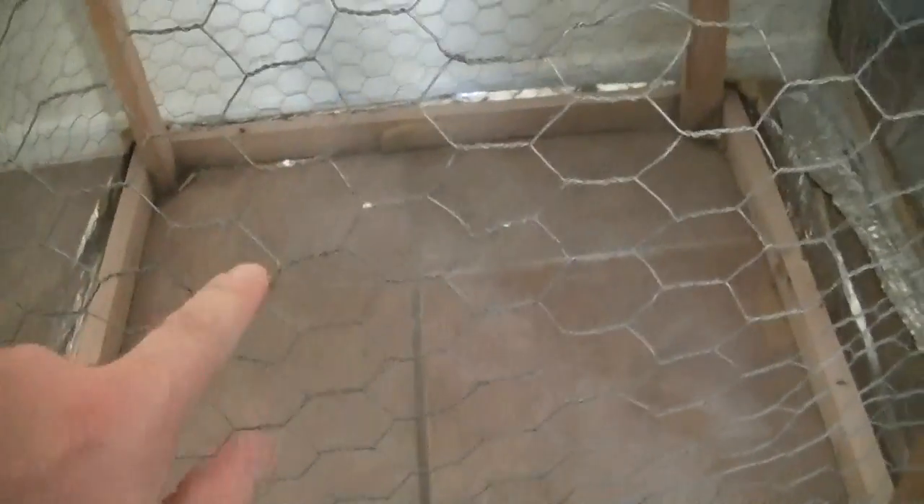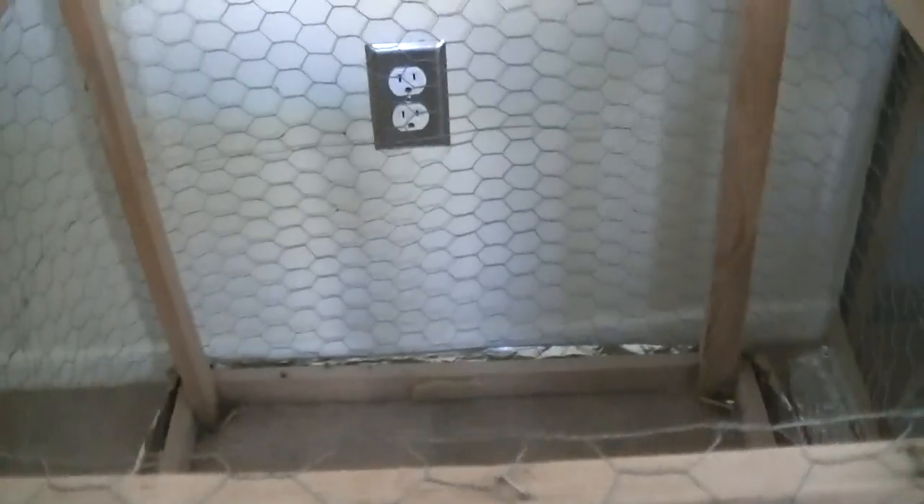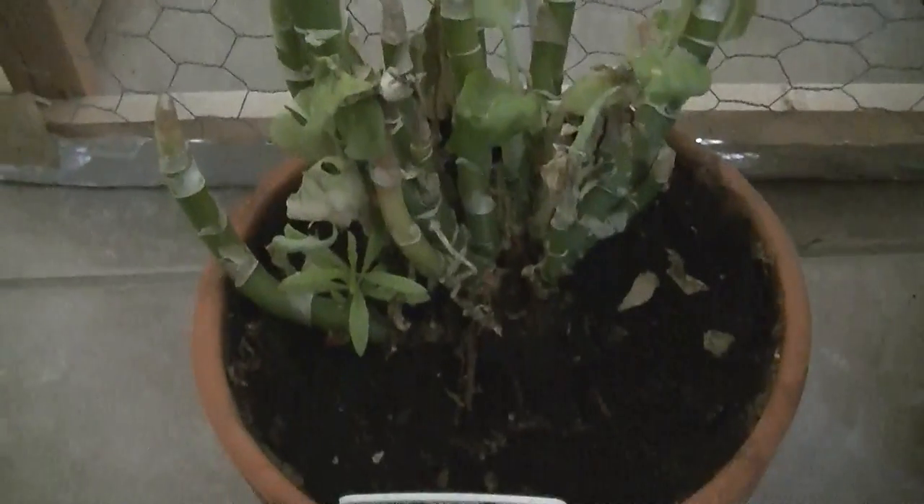My home is made out of stucco and it's the same size mesh as this — so this is a model of my home. The top is open and this cage has been sitting on a concrete patio, so it's grounded by being in contact with the concrete. This plant has been growing since February inside this open-topped cage, and it's on the verge of death. So even opening up the cage and using larger mesh doesn't seem to help the plant very much — it's very, very stressful for the plant.